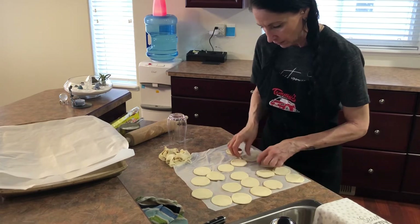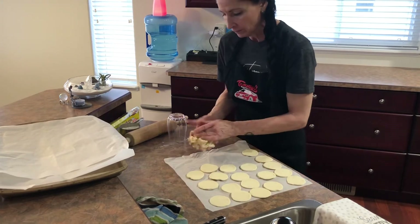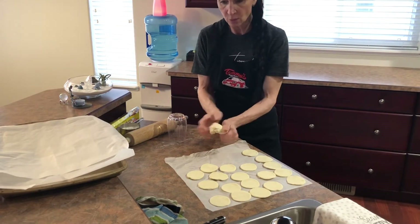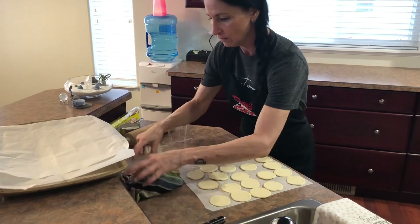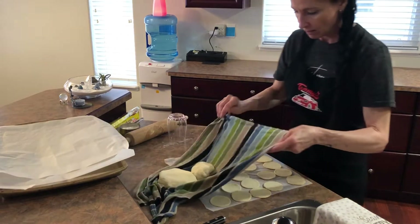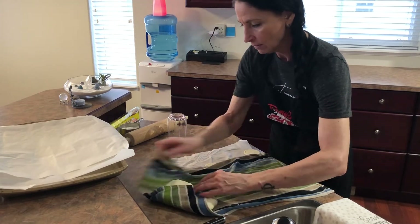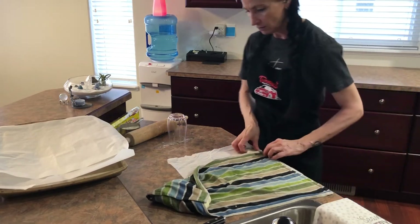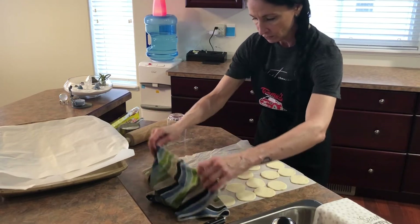We'll just start with those so you guys can see what we do. I'll just roll out the remaining dough after. I won't add it to the other one because it already hasn't been reworked, and I don't like to rework it into the dough. I'm going to cover these pieces up. My air is quite dry in my house so things can honestly dry out really quickly. So there you have it — there's the dough pieces and I will go get the filling.